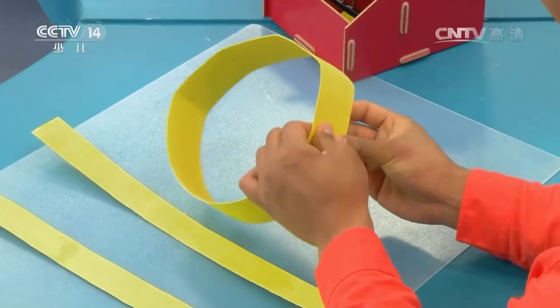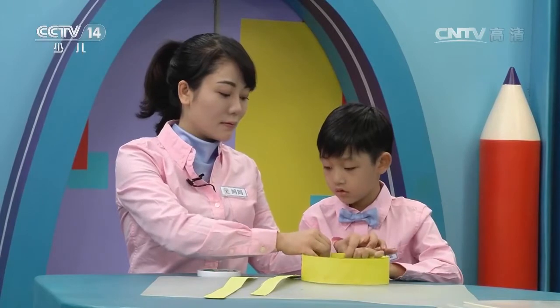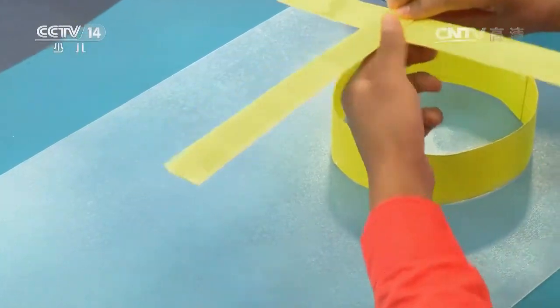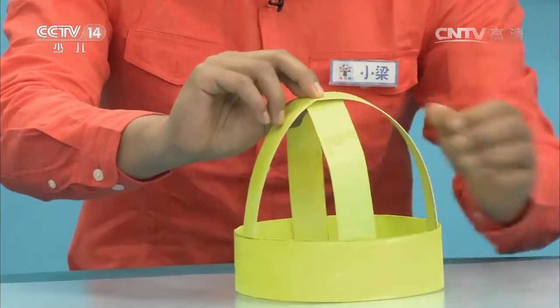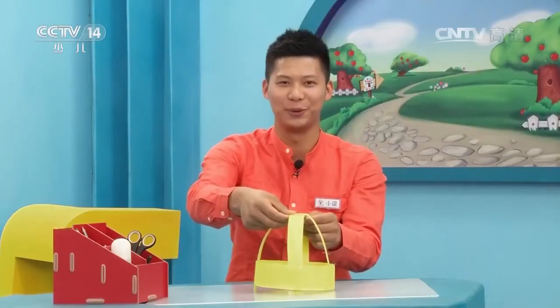首先我们把长的纸条围成一个圈固定起来。下面我们将两个短一点的纸条交叉在一起，然后把它固定在圆圈上，像我这样做。用双面胶把它固定住。好，我们看到小梁老师是用黄色的卡纸来做这个支架。